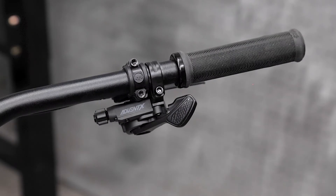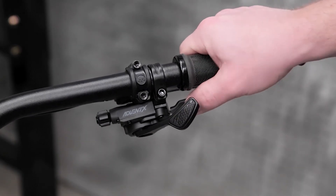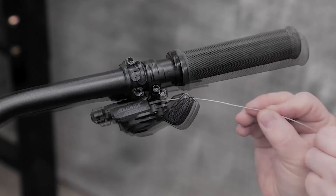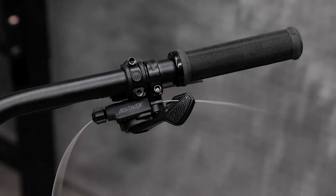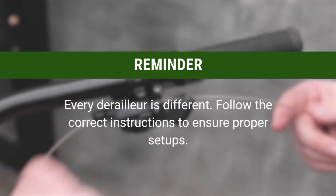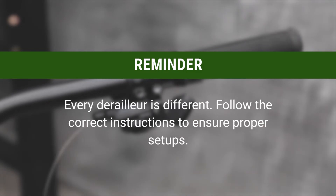Once you're ready to install the cable, make sure that you depress the upper lever repeatedly until you run out of indexes. Then route the cable through the hole on the side of the shifter and into the rear derailleur cable housing. Every derailleur is different, so make sure you follow the correct instructions to ensure proper setup.